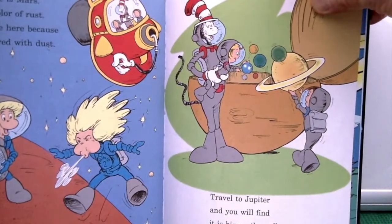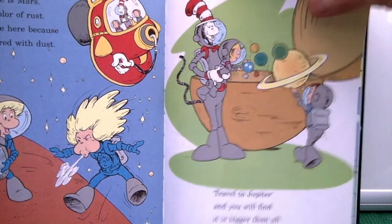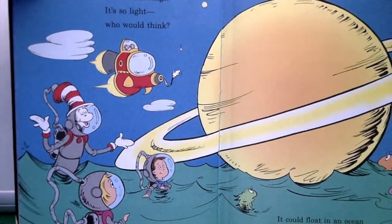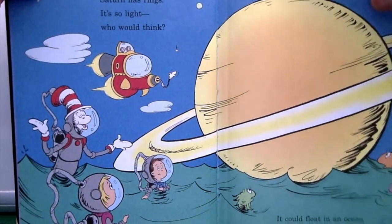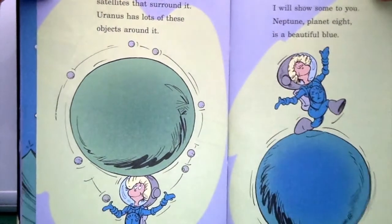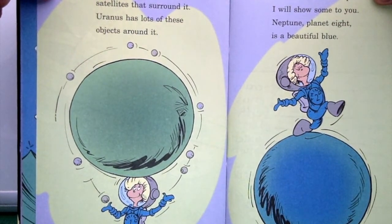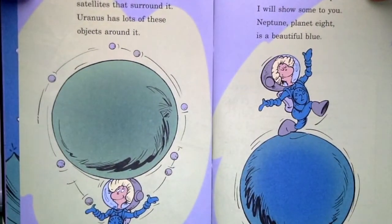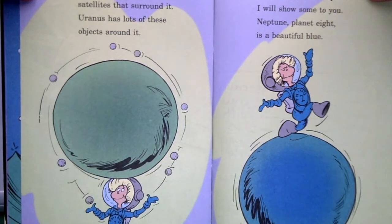'Travel to Jupiter and you will find it is bigger than all of the other planets combined. Saturn has rings — it's so light, who would think, it could float in an ocean and not even sink. A planet can have satellites that surround it — Uranus has lots of these objects around it. There are colors in space — Neptune, planet eight, is a beautiful blue.'